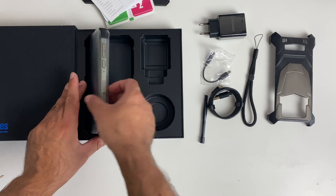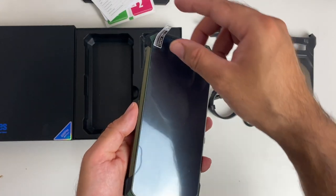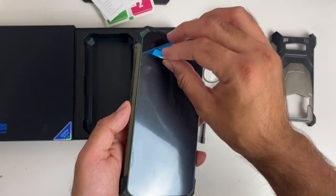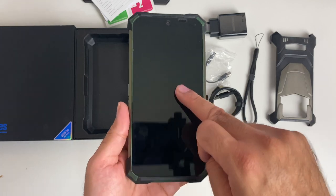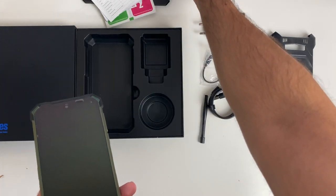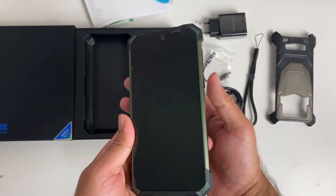Here is the smartphone itself. It looks like a screen protector has already been applied, so I'm just going to peel off the top layer. The pre-applied one is actually a hard tempered glass screen protector, so you're getting a spare flimsy type in the box, but there's already a tempered glass attached for your convenience.